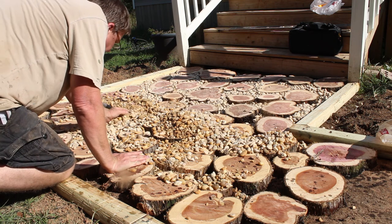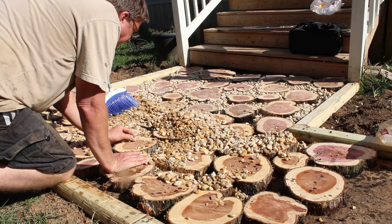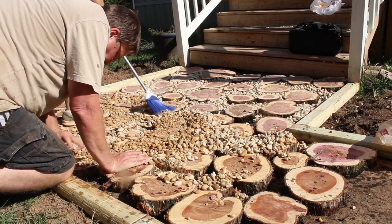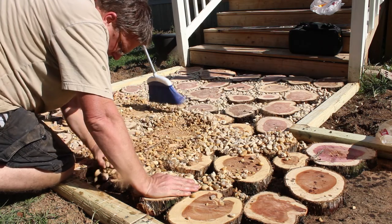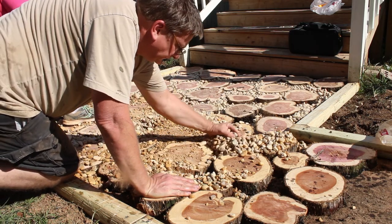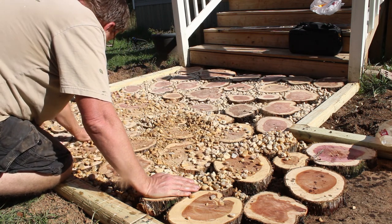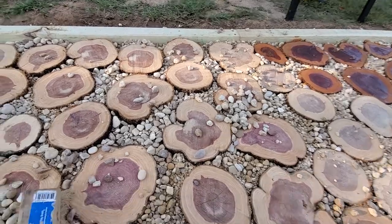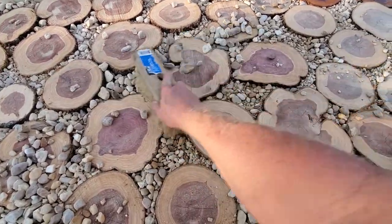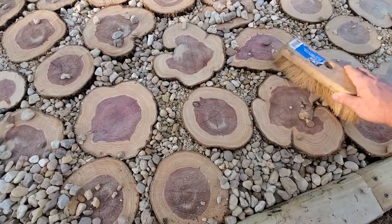You can brush the gravel into the holes or sweep it in. We also found something that worked a little better — you can brush it with a stiff brush into the cracks, and that seemed to work a lot better.